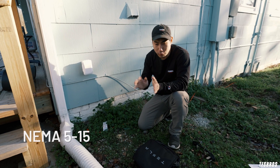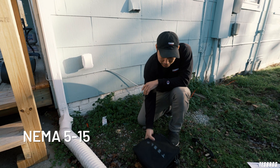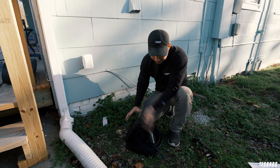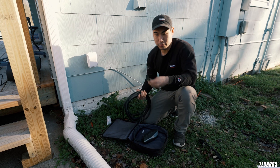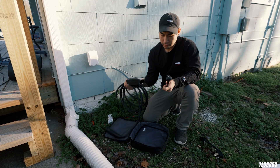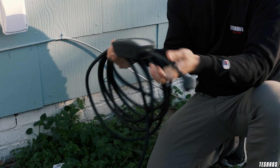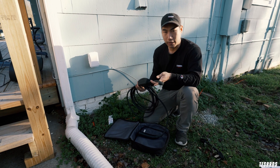The most affordable option in charging is gonna be using what you have. As mentioned before, you're gonna have this beautiful bag with a mobile connector. In the mobile connector, you're gonna have two parts — your adapters. This is called a 515 or 110 volt. Then you have the mobile connector itself. All you have to do is just connect it like that, and then this one goes into the car and this goes into the outlet.